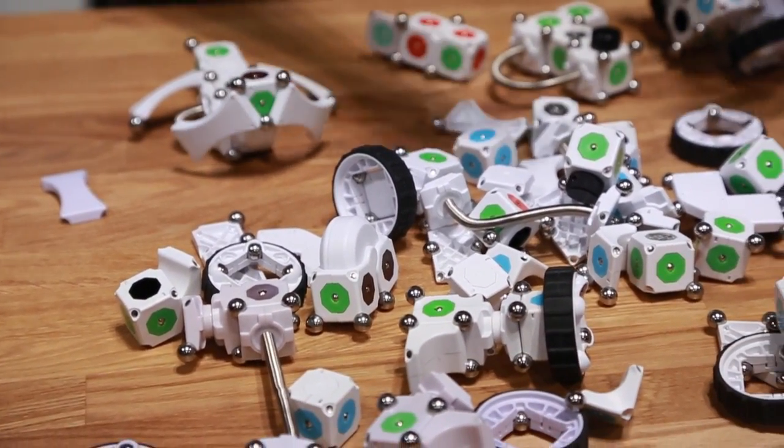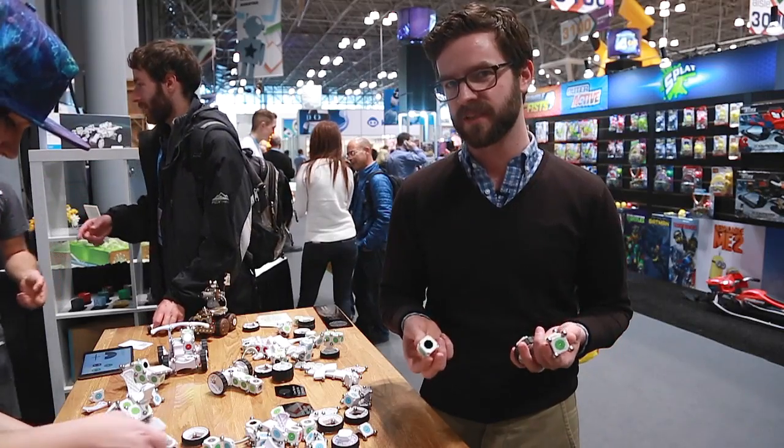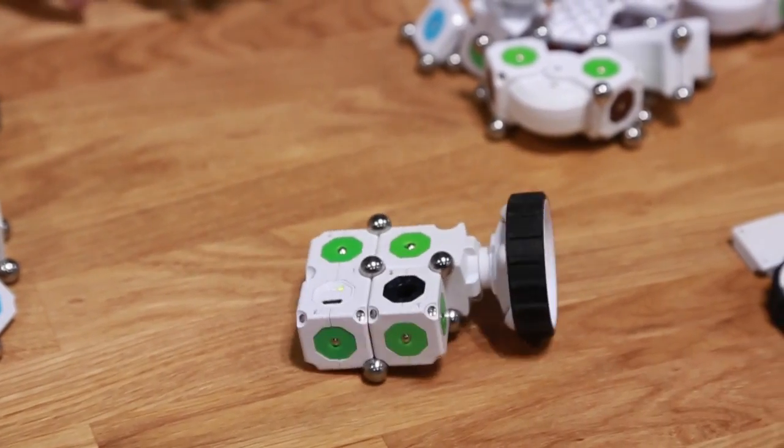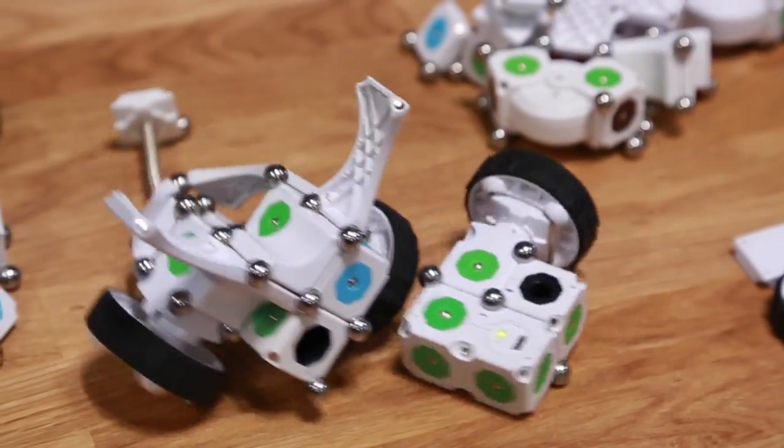As you can see, there's all of these different parts, but they are color-coded, which makes it much easier to put them together and you get instantaneous feedback. You can see some of the blocks have these green markings on them — that indicates power.